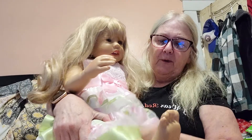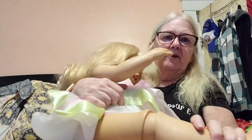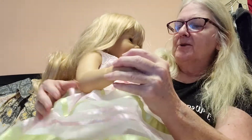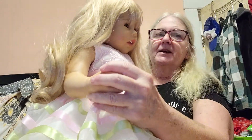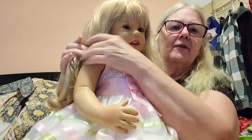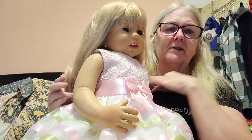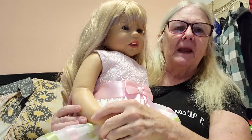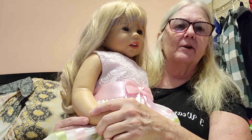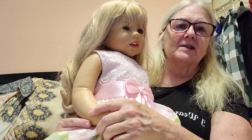And this is a Masterpiece doll. Masterpiece dolls are popular with a lot of people. She's got jointed knees. She doesn't have jointed elbows, but I do have some that have jointed elbows. She's a beautiful doll. I love the Masterpiece dolls — I think they're wonderful. Right up there with Reborn toddlers, I love my Masterpiece toddlers.